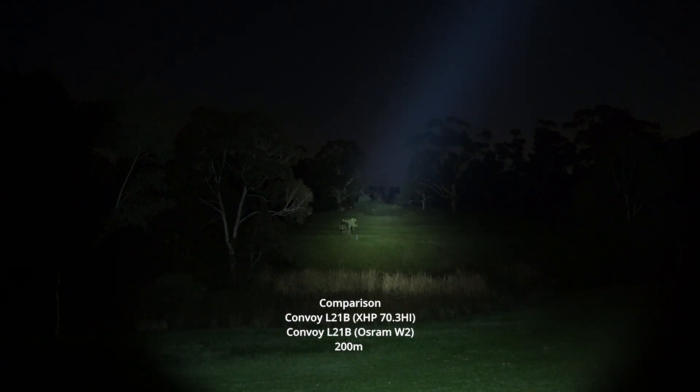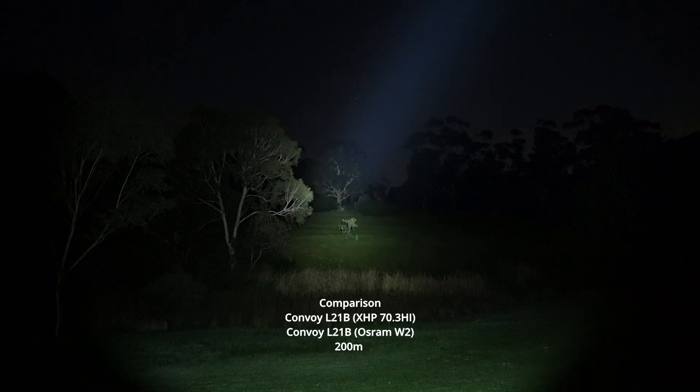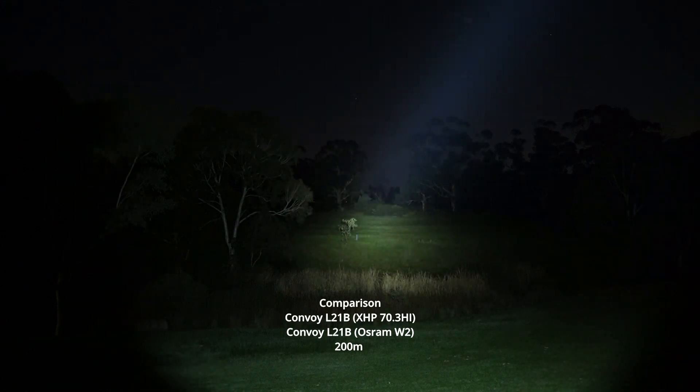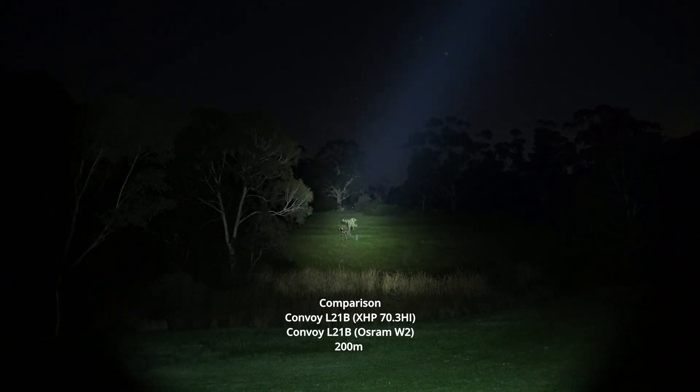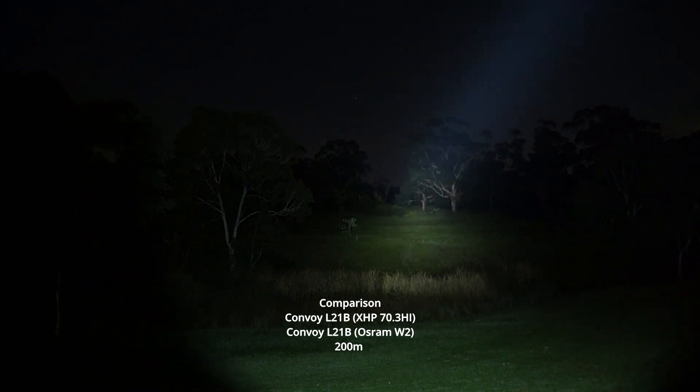Moving it off camera — look at that, amazing. This is just a wall of light with a gigantic hot spot.